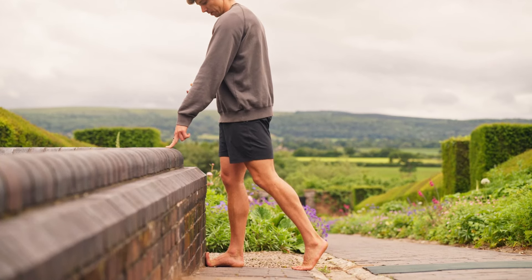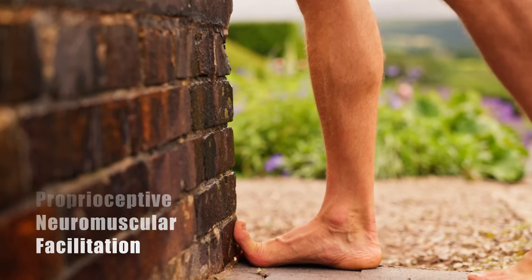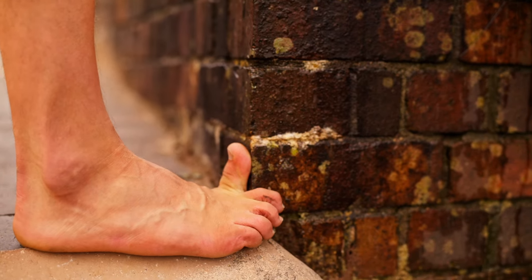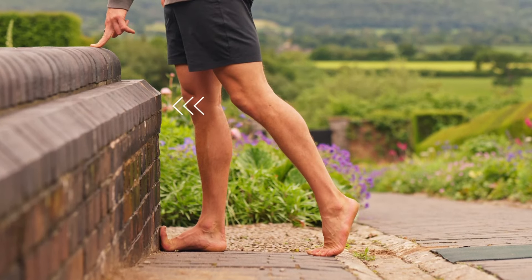Whilst holding this, we can apply some PNF — press the big toe into the wall, building up a bit of effort. Hold this one for 45 to 60 seconds per side, then relax and try to shift the knee closer to the wall.